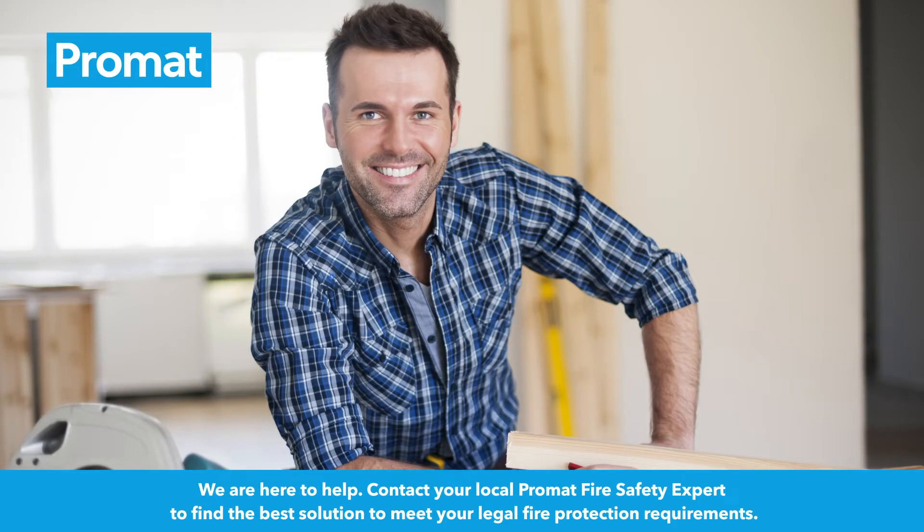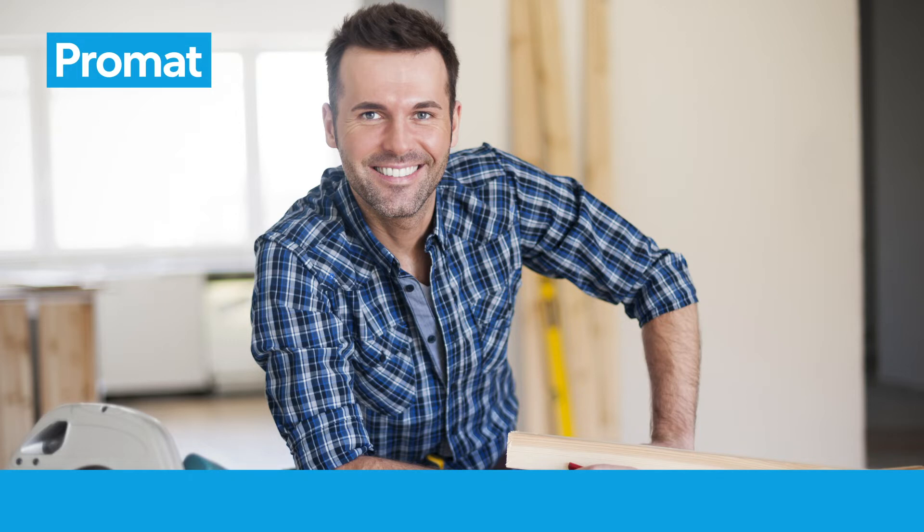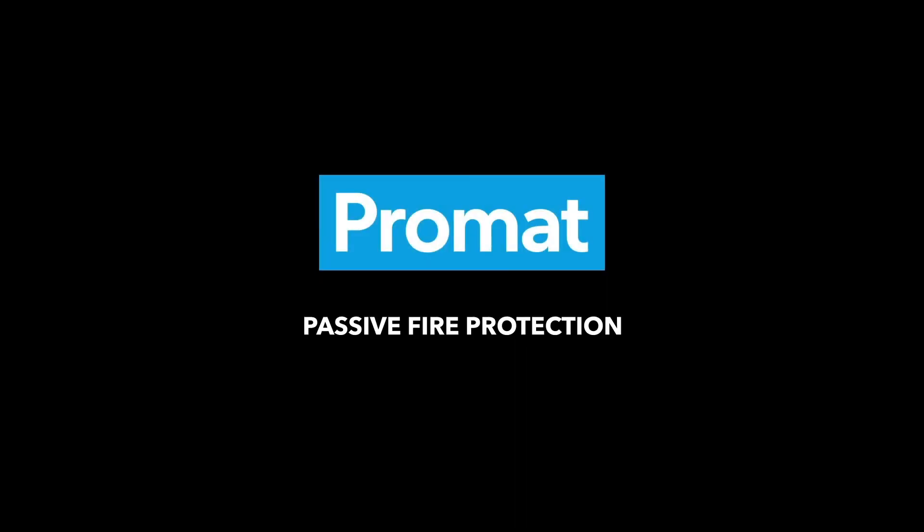We are here to help. Contact your local Promat fire safety expert to find the best solution to meet your legal fire protection requirements. Promat Passive Fire Protection.